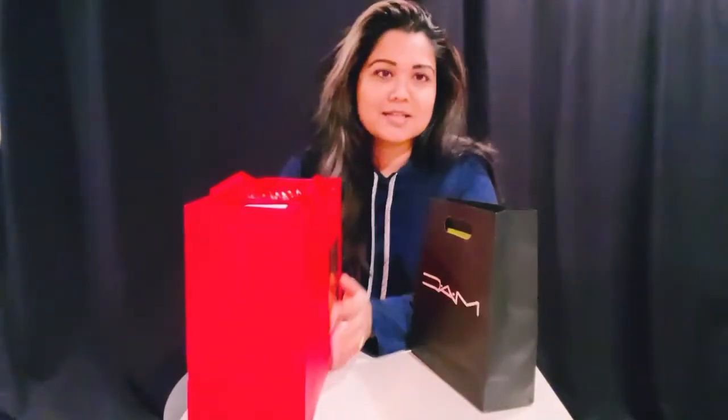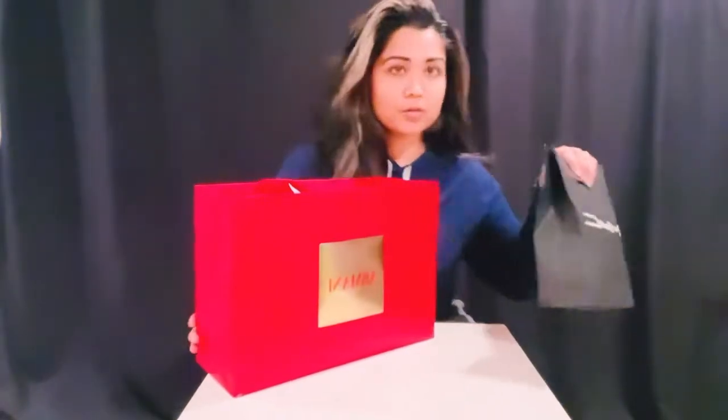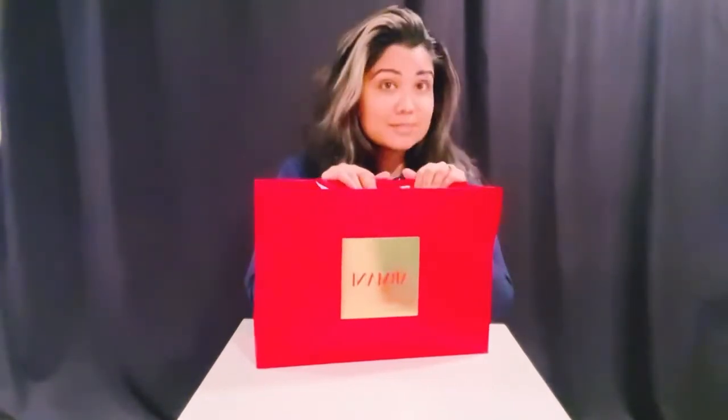So you must be thinking, what did I buy? You can see the name Monster on this bag — I'll get to that in a little bit. Let's put this aside and go over what's in this other bag first.